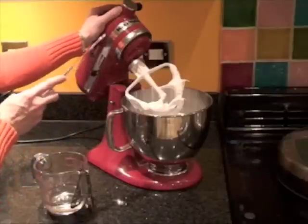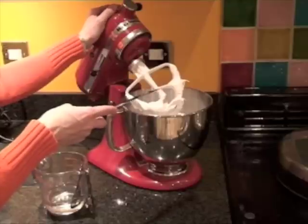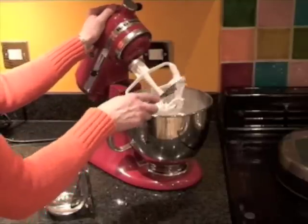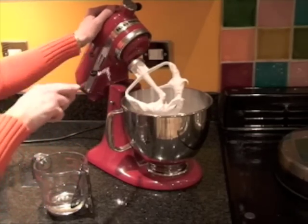If you're mixing royal icing using a hand mixer it will take longer — around about ten minutes rather than five. Once it's at that stage you can put it in your piping bag and proceed to stick your gingerbread house together.